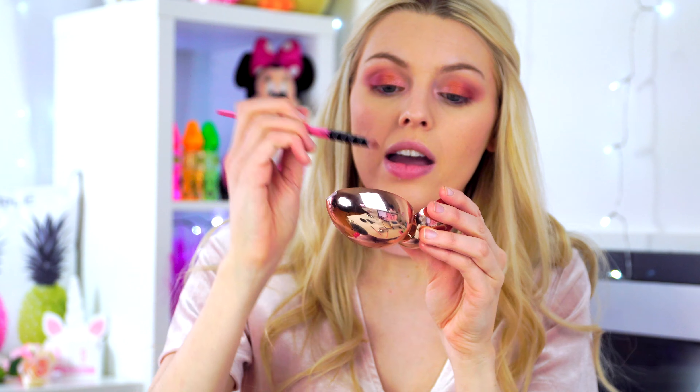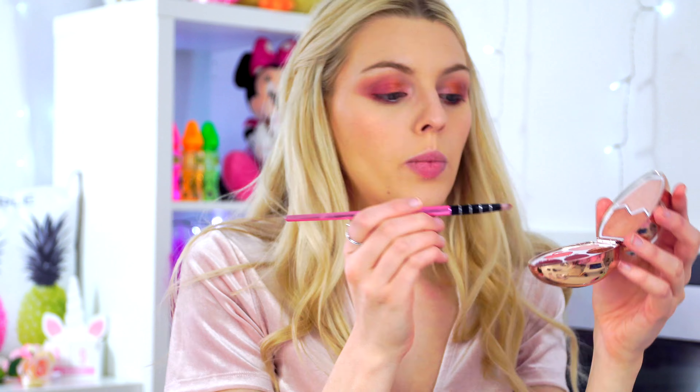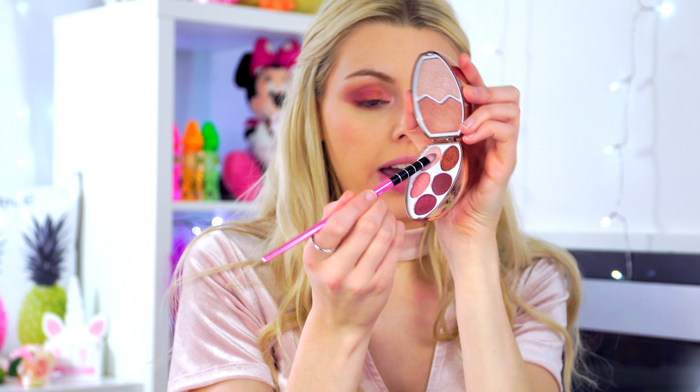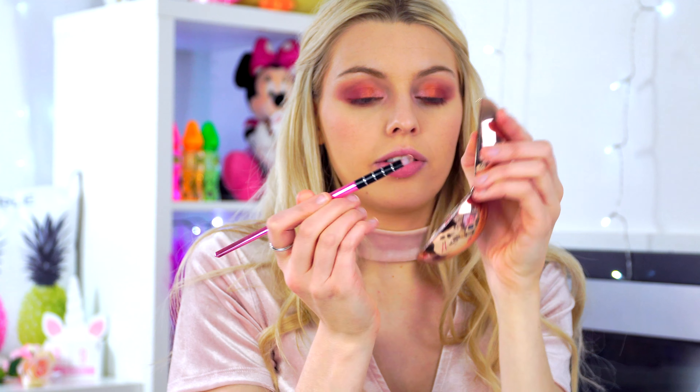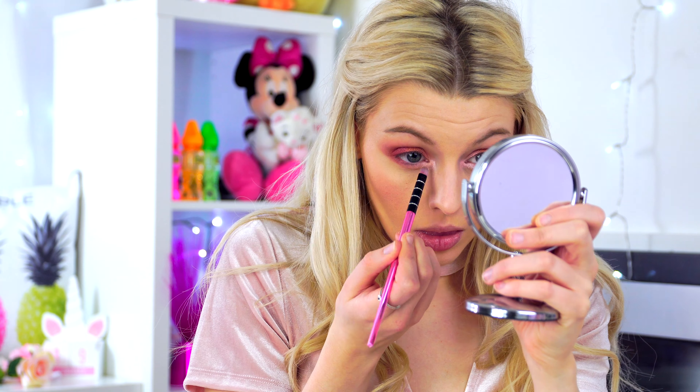For the inner corner, I'm going in with this color — it has a peachy undertone. I'm going to use my pinky finger and press it into the inner corner. That is so nice! We'll do the same on the other eye. Then I'm going in with this light shade in the very inner corner of the eye.